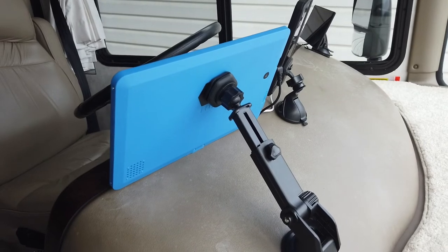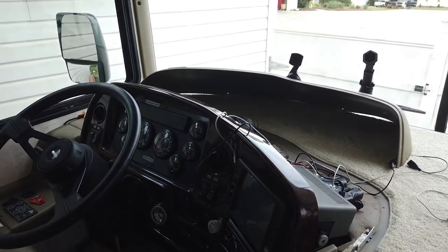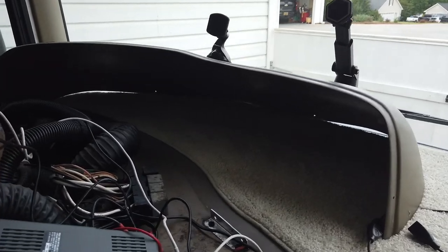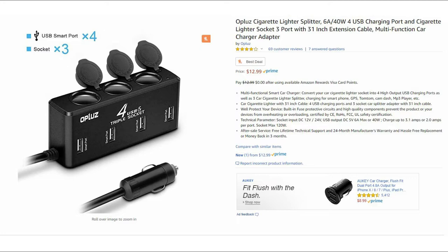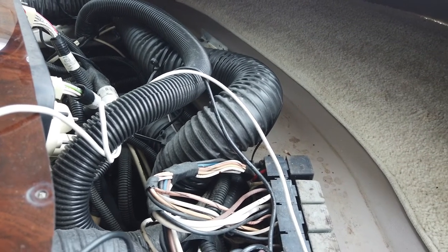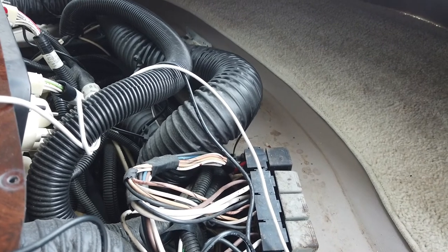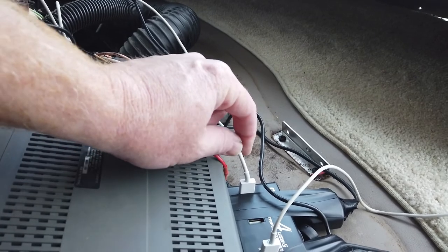Now I'll show you how I wired all this up. You can see I've moved the dash cover off, and right here is a four-port USB charger and a three-port 12-volt cigarette lighter adapter. I wired that into a 12-volt wire behind the dash that turns on when the engine turns on — or when the key is turned on — so it doesn't stay on all the time.